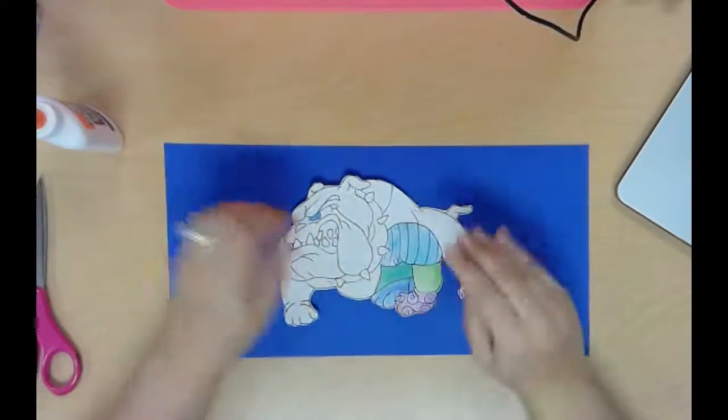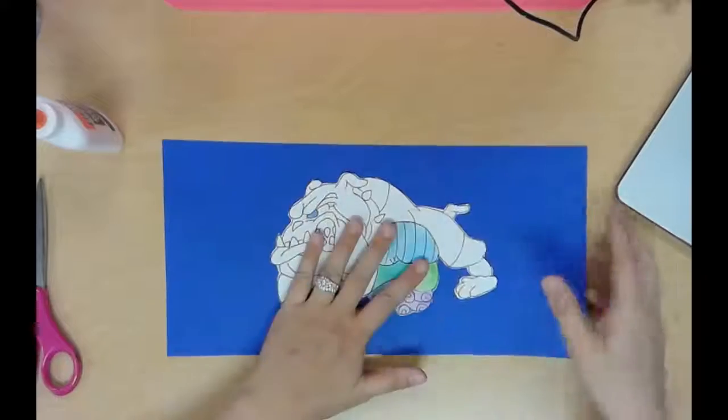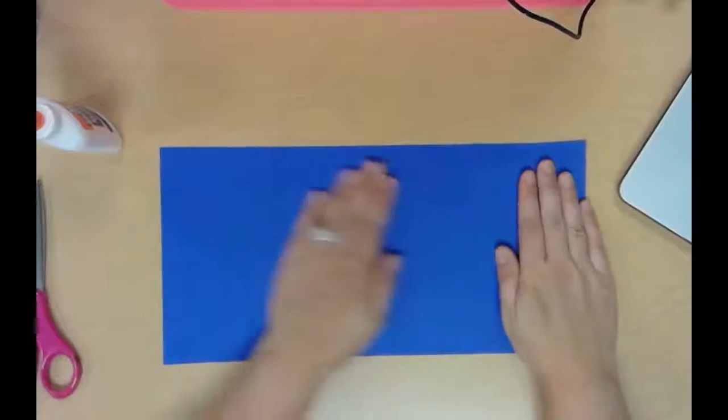If you do not have a glue bottle, just share with somebody at your table because we're not gluing very much today. You need to glue that on really well. I like to turn it over like this to make sure that it's on there really well.